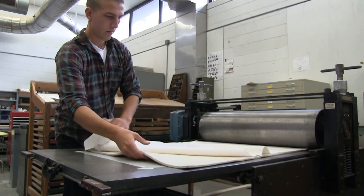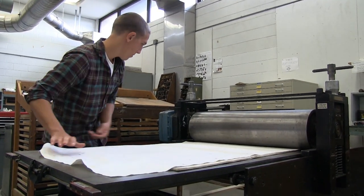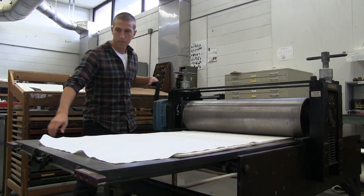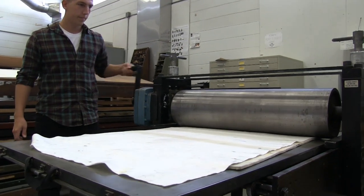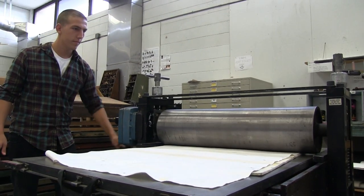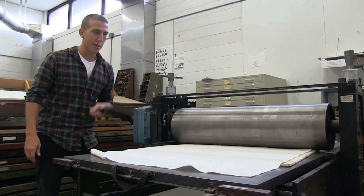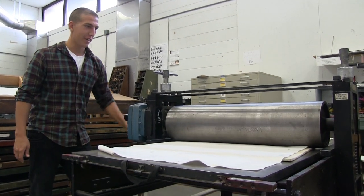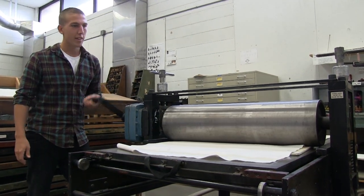Being in printmaking, you're around this really old equipment and you're thinking about how they used to do things. But I think that it makes it easier to think about how we do things now and where it came from. It's kind of like you either get a good print or you don't, because you can't really go back — you only have one chance. That's why it's a monotype.